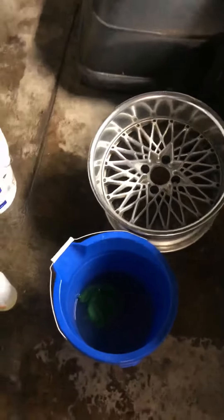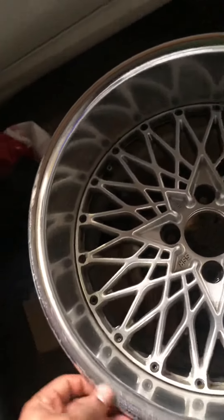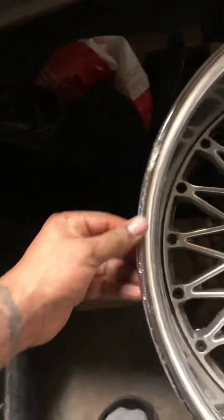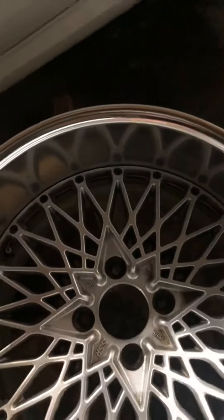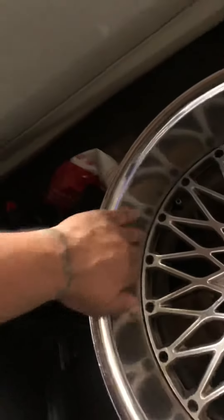Just picked up some SSRs for my Datsun 280Z. They're a little rough right here, but other than that the lips are in pretty good condition — they're not bent. They're the perfect size to fit with the fender flares that I got. They just need a little cleaning.